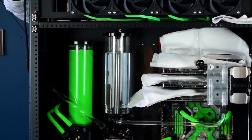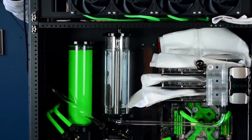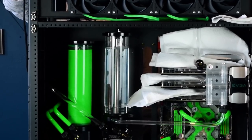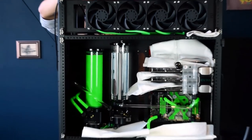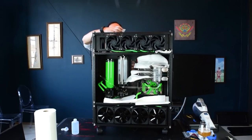As Peter looked on, I filled the loop very slowly through a fitting and tube attached to the top cover of the reservoir. He warned me when it got close to the top, at which point I plugged in the power supply. The PSU was only connected to the pumps, but there's a catch — it won't actually turn on if the 24-pin motherboard cable isn't connected.